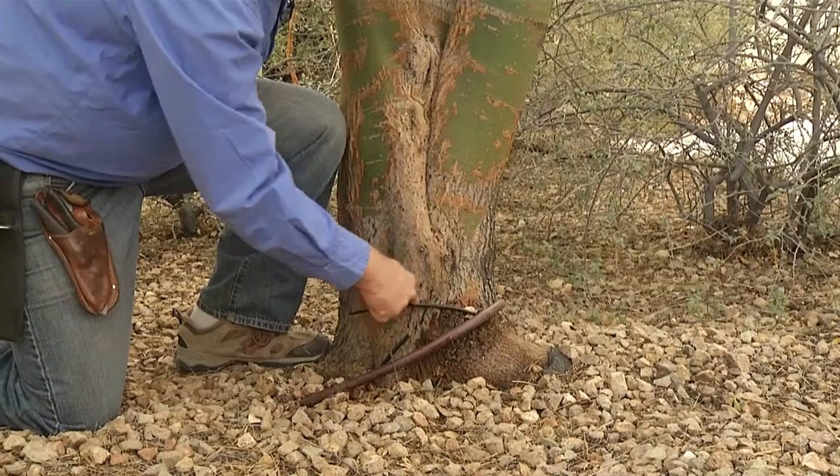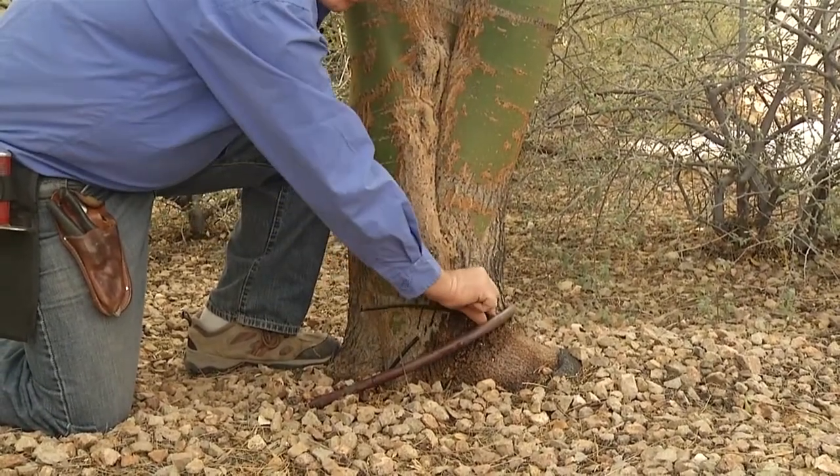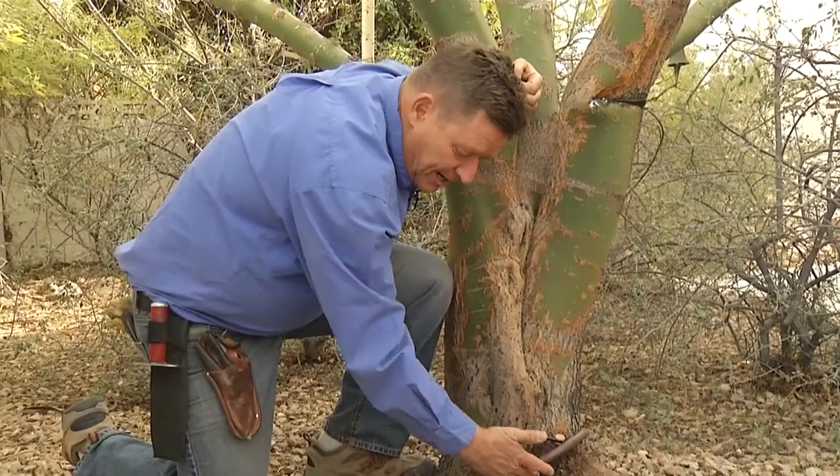When it was first planted, this emitter was added to get water directly to the root system. But this became superfluous over time and could have been removed. Now, as the tree's growing, it's actually lifted this tubing up out of the ground.